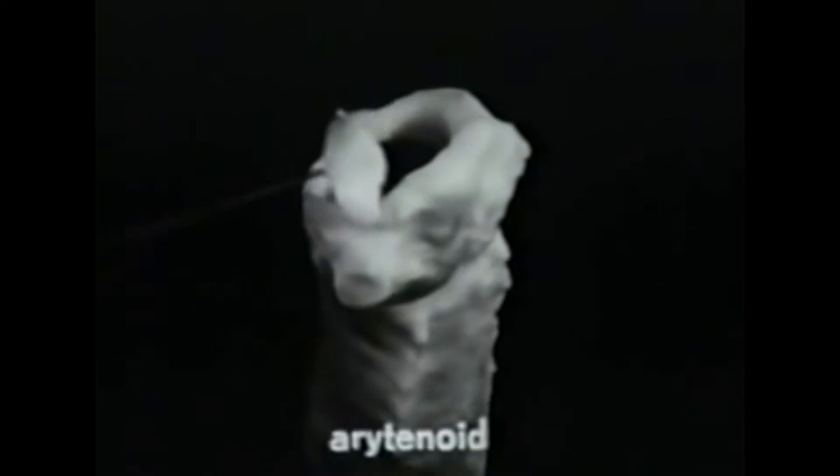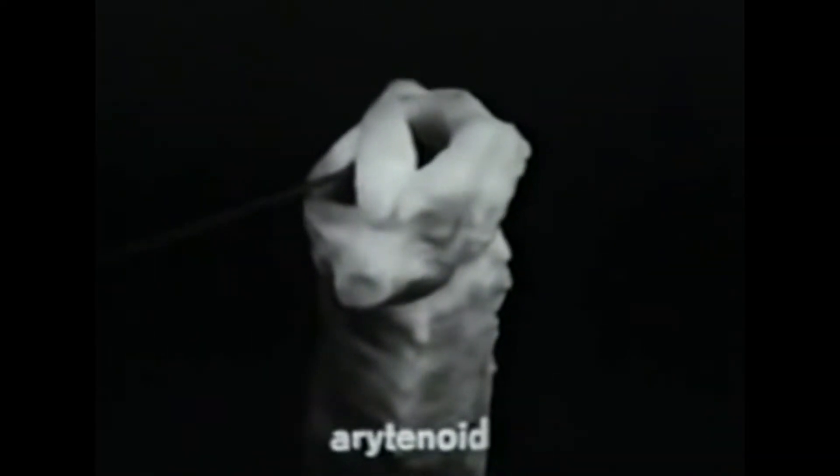It has two possibilities of movement, which we shall call rocking and gliding. It is held in place flexibly by a ligamentous capsule, which is especially strong here. The ligament anchors the arytenoid to the cricoid plate here in the middle.